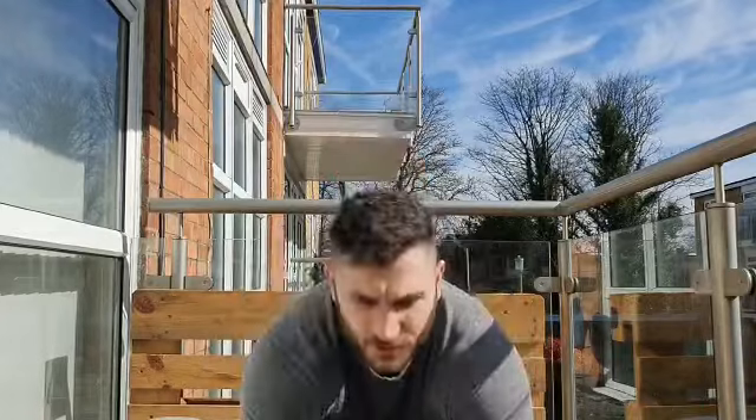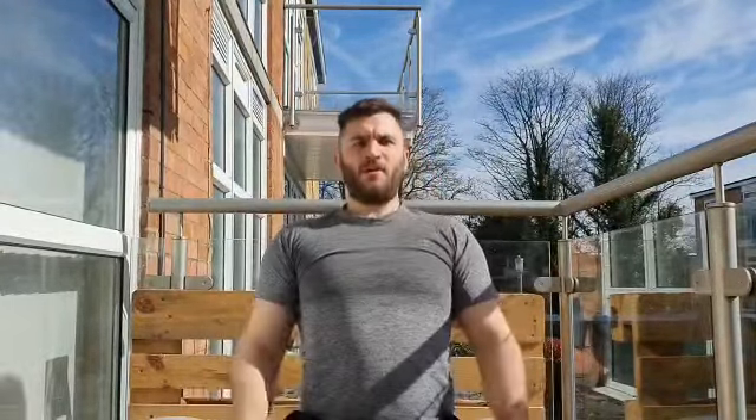All we're going to do now is reach forward, stretch our toes and come up, stretching that lower back: 2, 3, 4, 5, 6, 7, 8, 9, and 10. Nice.